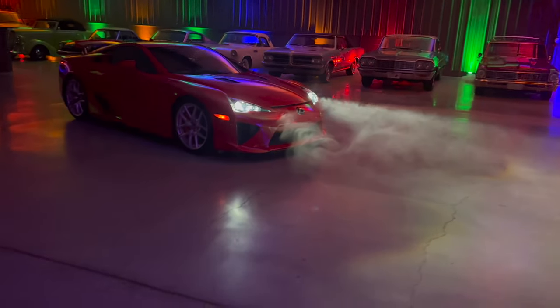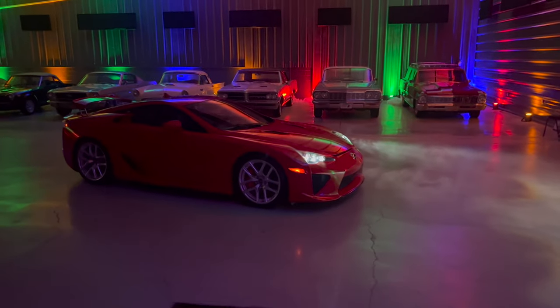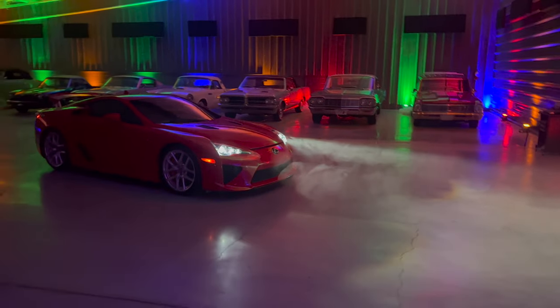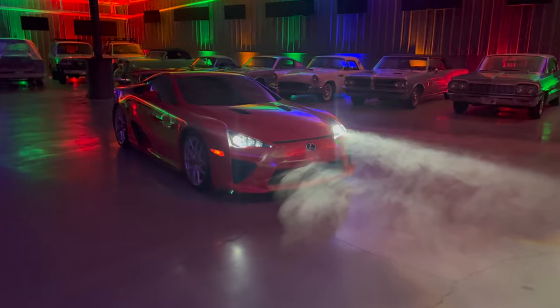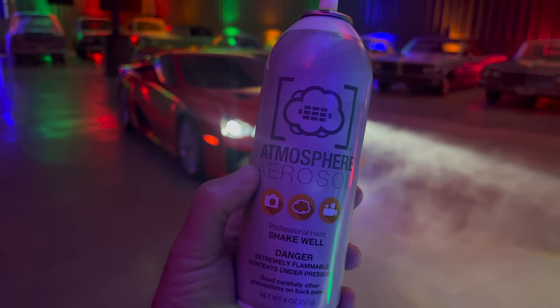A lot of stuff's gimmicky, but we're doing light painting on this LFA. I hate having to Photoshop things, so whenever I can get something that actually works and just take a picture without Photoshop — yeah, this stuff's legit. I didn't expect it to be what it is.